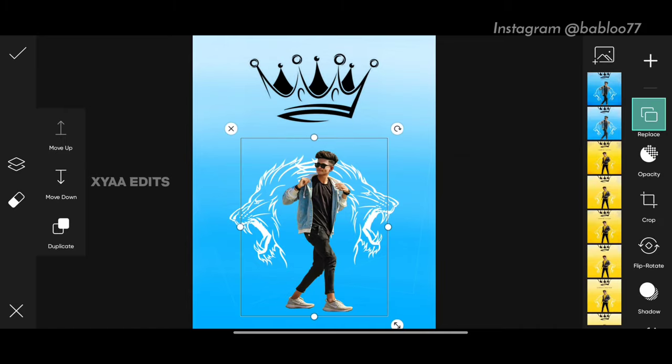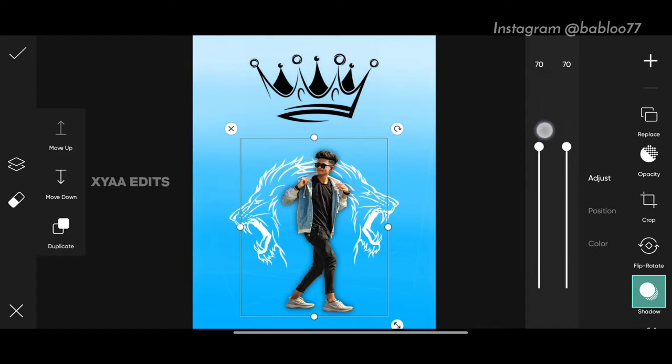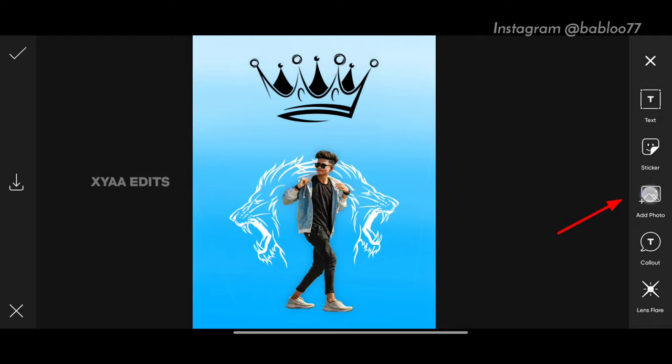Tap on the model image, tap on shadow, tap on position, keep this at 100, keep this at 100. Now tap on adjust, make it 100 and decrease it to around 20. Perfect. Now tap on add photo and select the shadow PNG.